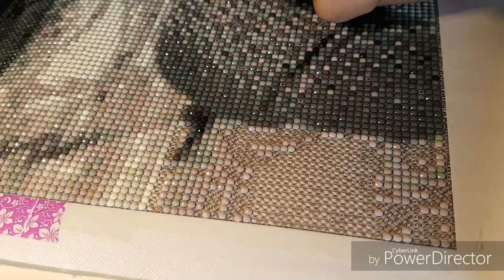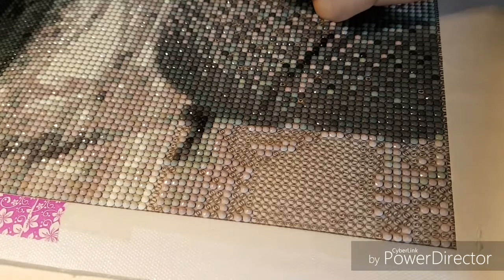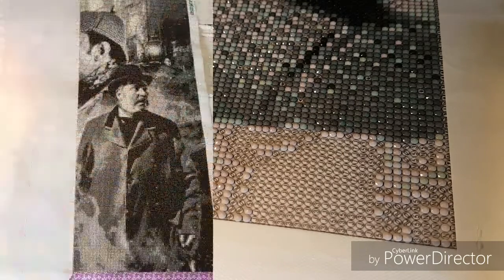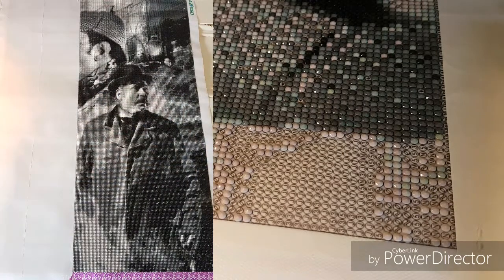We're at 22 minutes and I've just finished that section. I'll insert a picture of the three completed strips in this painting. Let me know what you think so far — would you have gotten this in round drills or square? Don't forget to vote in the poll. Until next time, I hope you have a great day — take care and see you later!